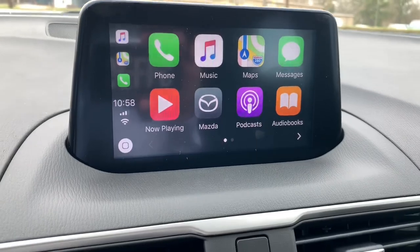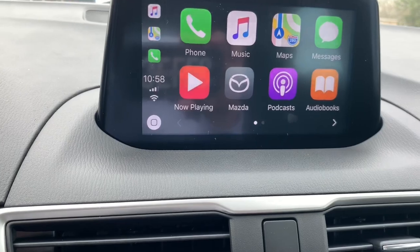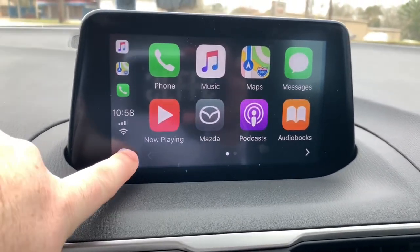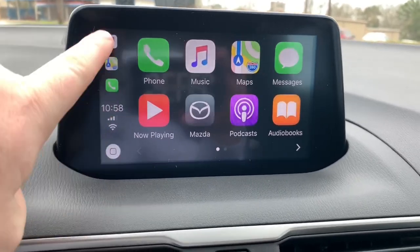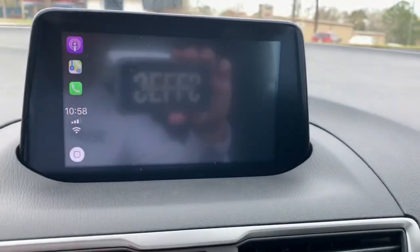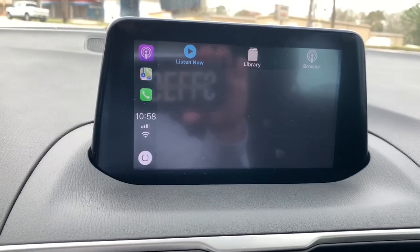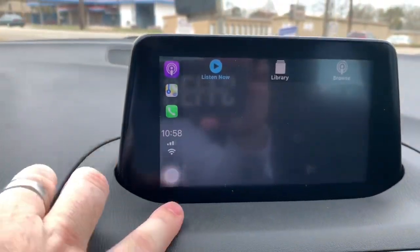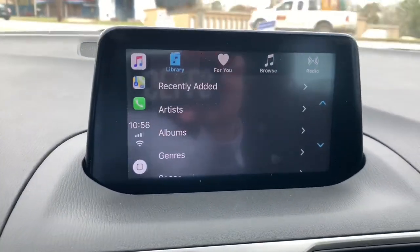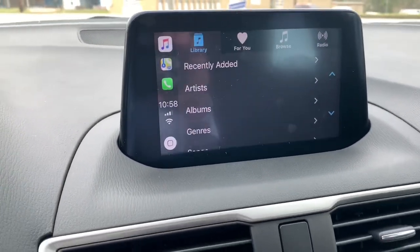The home screen is pretty neat. We are below five miles per hour, so you have the touch screen available, and this is the home button. Here are the most recent apps. If I want to jump over to podcasts, you can click that and it'll pull up any recent podcasts. On this phone I don't have any subscriptions, so I'll go back to home and let's go to music. You can pull up libraries, browse — same setup and interface as what you see on the phone.